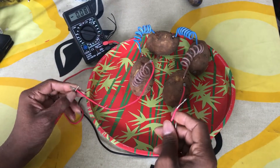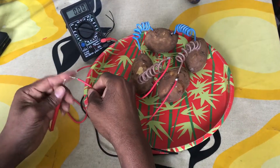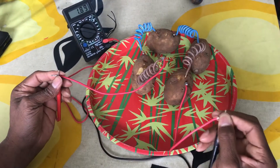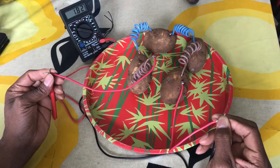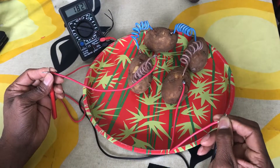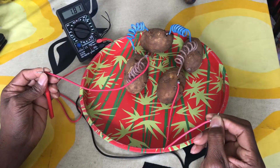This one also. And this one here. You see, with four Pottottos we can get 1.82, 1.81, 1.83 voltage.